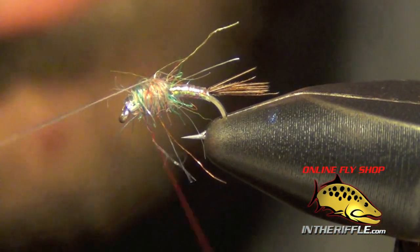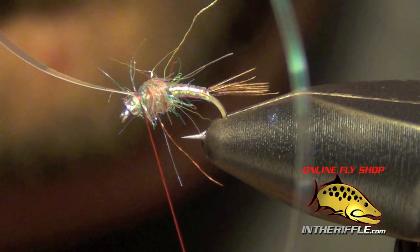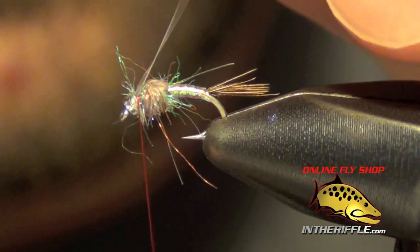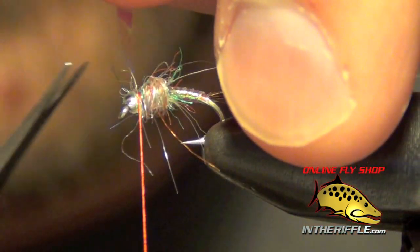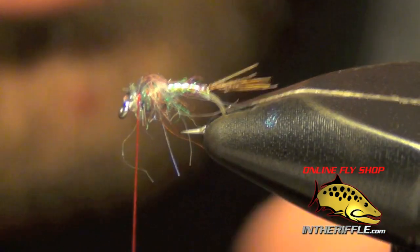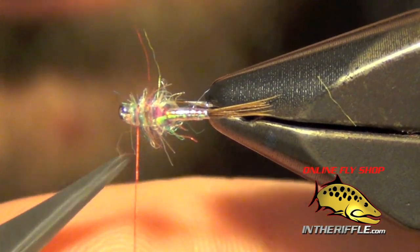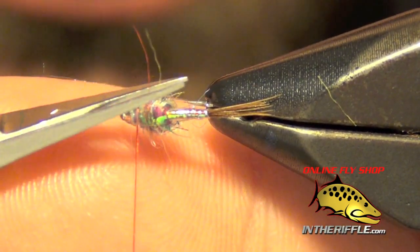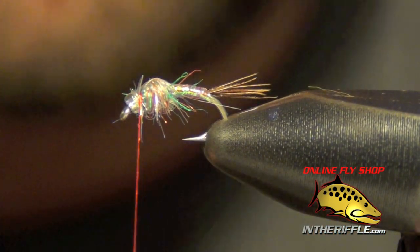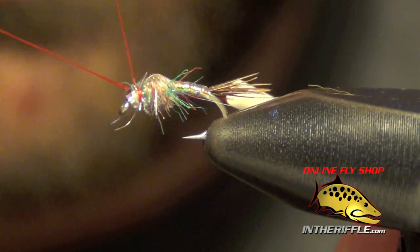Once you've got that done, you can take that piece of pearlescent tinsel and pull it right over the top, make sure it's nice and secure with a few wraps. You can trim out the excess — generally I like to trim out a lot of those really long fuzzies, but if you like yours extra scraggly, you can leave them. Then whip finish right behind the bead in front of the thorax.